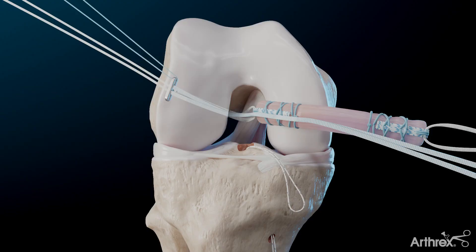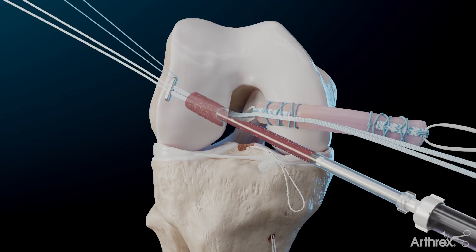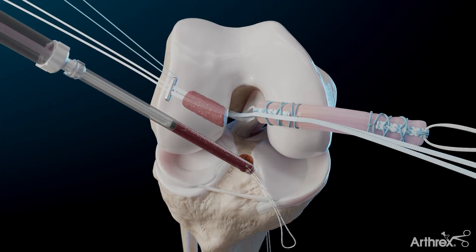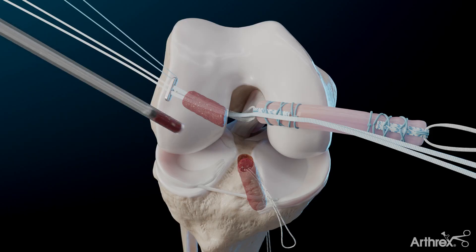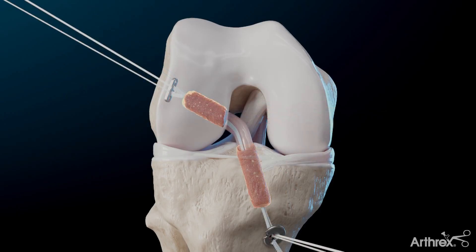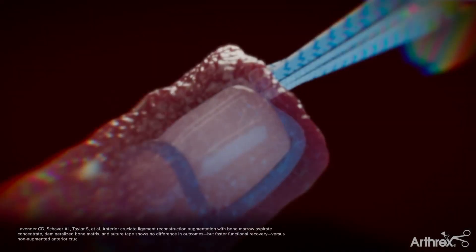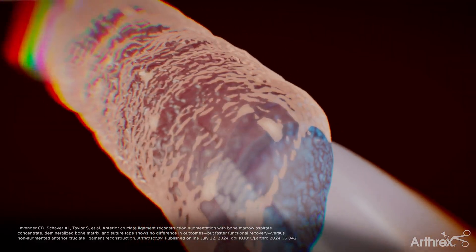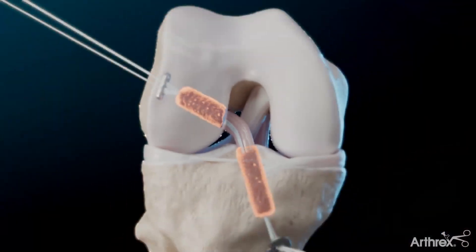From the medial portal, insert the delivery cannula preloaded with the bio-ACL composite and completely fill the femoral tunnel. Then move to the lateral portal and deliver the composite into the tibial tunnel. The bio-ACL composite graft compresses around the quad-link ACL graft, and fully filling both tunnels with this composite has demonstrated a reduction in tunnel widening post reconstruction.